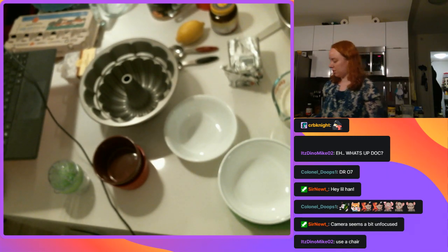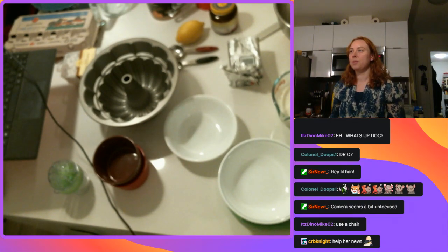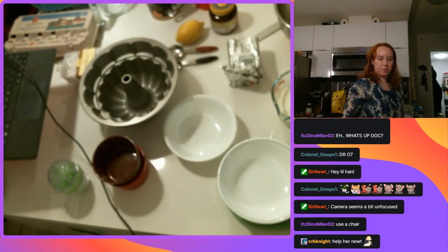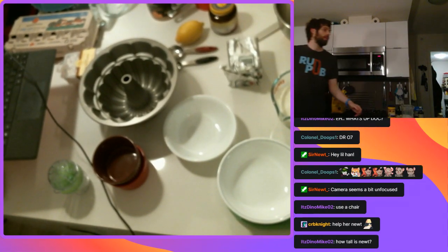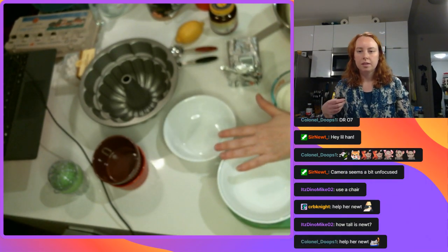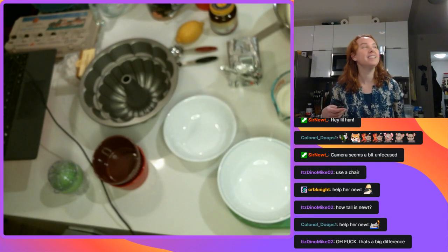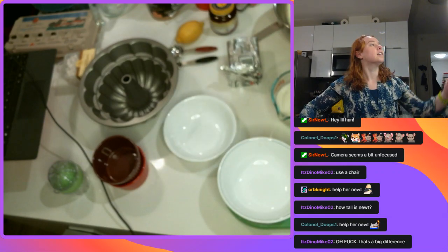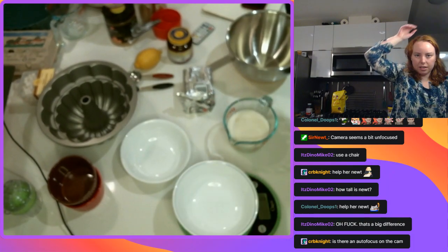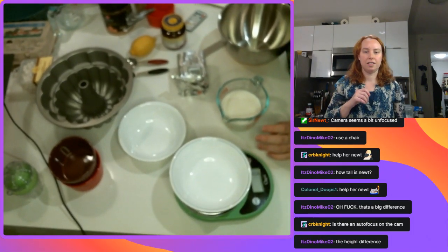Use a chair? I can't use a chair - this is the main use for Newt and his freakish height, to get me paper towels. Help me Newt, you're my only hope! Maybe turn on the ring light? Oh yeah, light would help - I forgot to turn on the light, that might be the problem. Let me see if I can figure out this light situation. Is that better? Still a little out of focus.